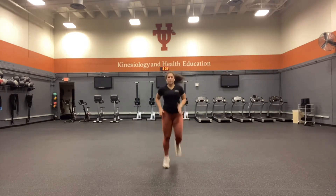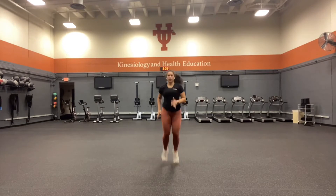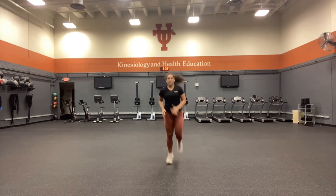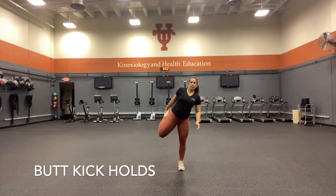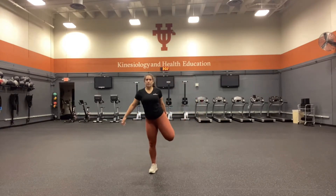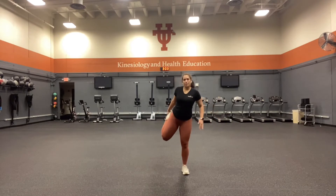Dynamic warm-ups are important to do before every workout. They decrease the chance of injury and increase performance. Butt kick holds — grab your foot to your bottom, hold it up there, other side. It's important to take deep breaths throughout the whole warm-up. We're not trying to make you tired; we're just waking up our muscles.